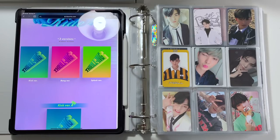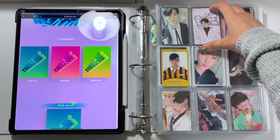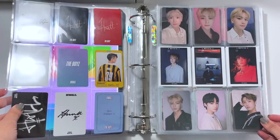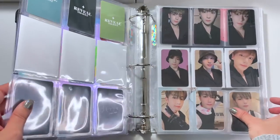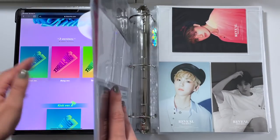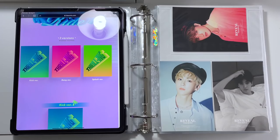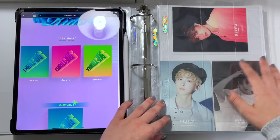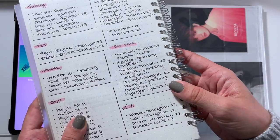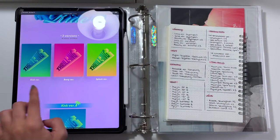Next up, let's set up for The Boys. For those who don't know, I currently collect Hyunjae but I used to collect Hyunjin, so we keep a little nine-pocket page here — I never fully collected him, just got a page of my favorites. I recently said in a video I was not going to be collecting Hyunjae anymore and quickly changed my mind. We have the reveal and the stealer eras. We're going to add a new nine-pocket page since there's no room left. The album has three versions: kick, bang, and splash.